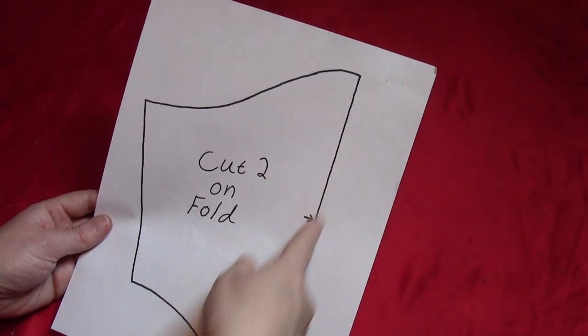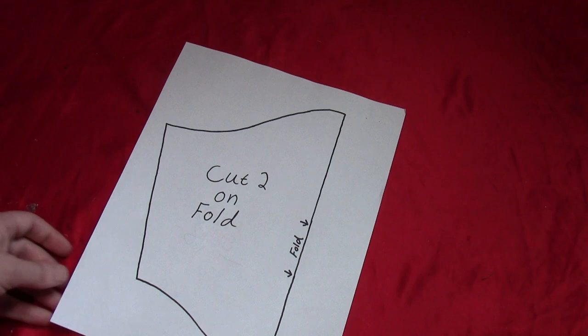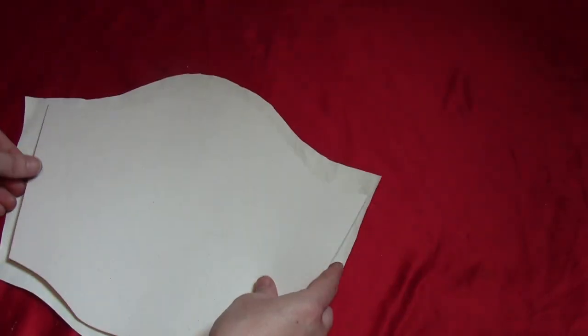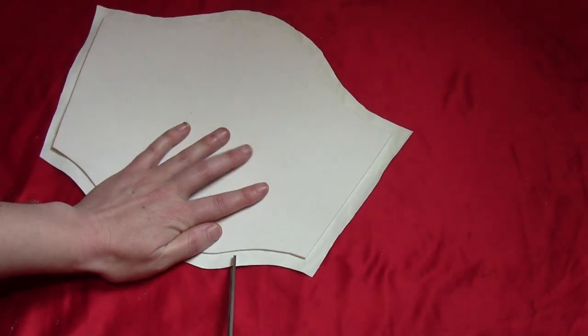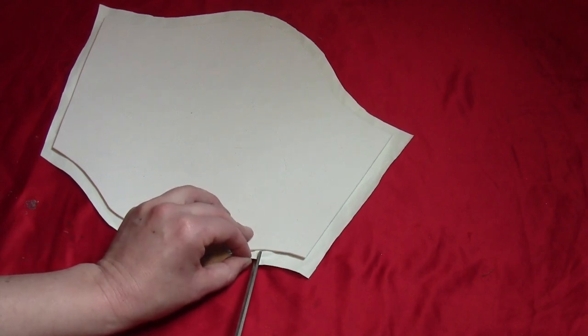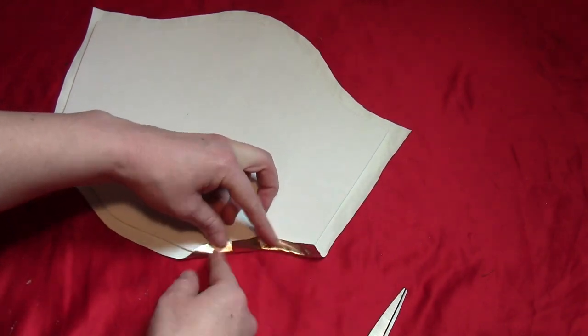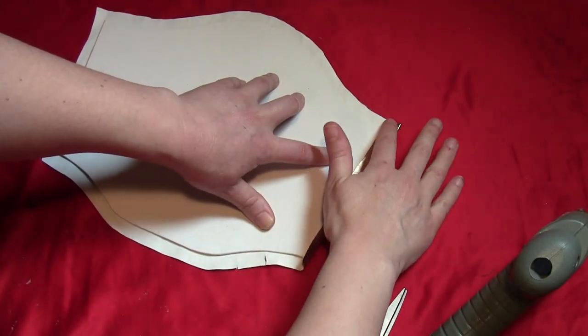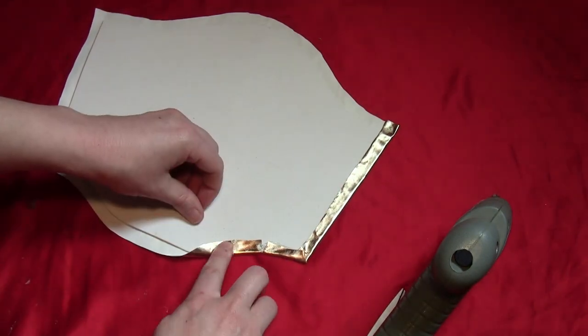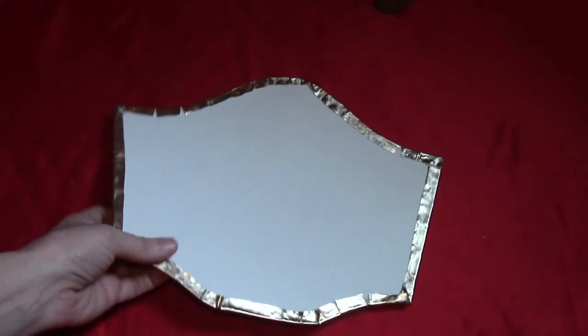For the bracers, the pattern shows half the bracer shape. You can either cut two and tape them together, or fold your craft foam and cut the pattern so that when you unfold it you have the entire bracer. Get some gold fabric, and because this piece has inward curves, you'll need to clip those curves so you can fold the fabric around it without crinkling. Put a few cuts in there to divide it into sections so it can fold up easily, then glue the fabric in place all the way around.